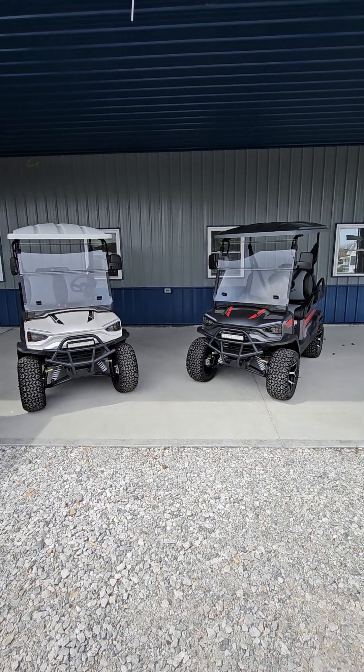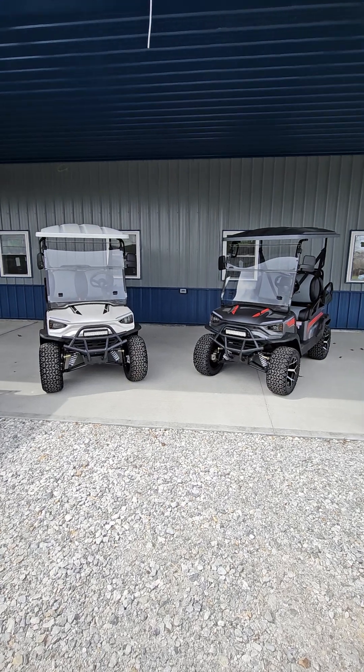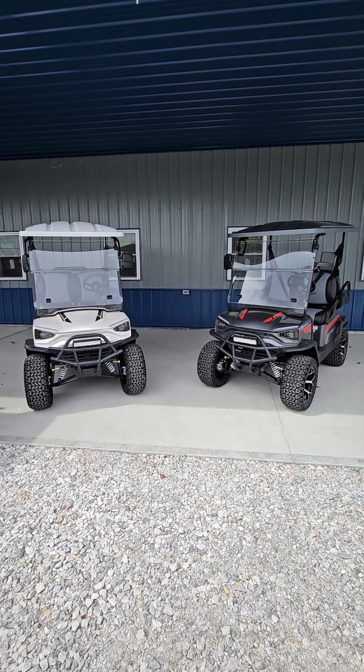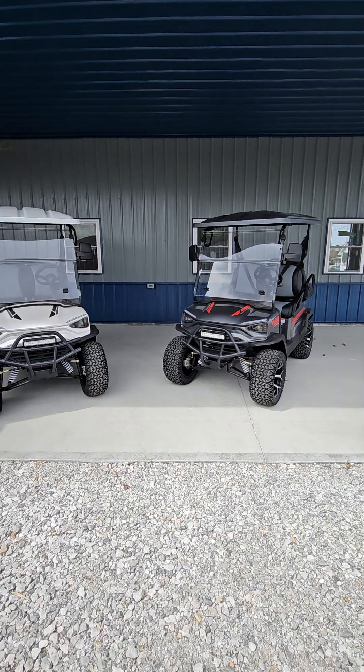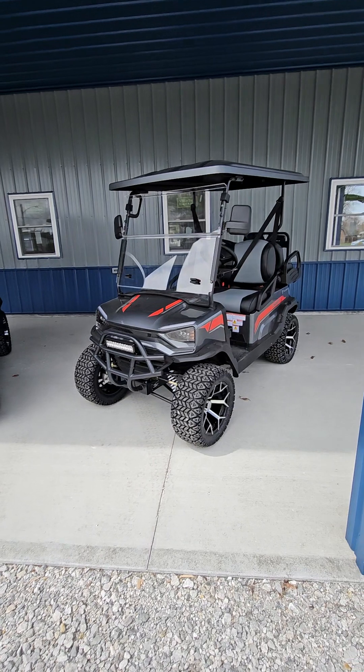Hey guys, DK DeLong here at DeLong Auto Group here in Tipton, Indiana. Just wanted to showcase a couple of these Tay Out Champ Golf Carts we got in and kind of give people some information on YouTube about them — give you a little review on them.